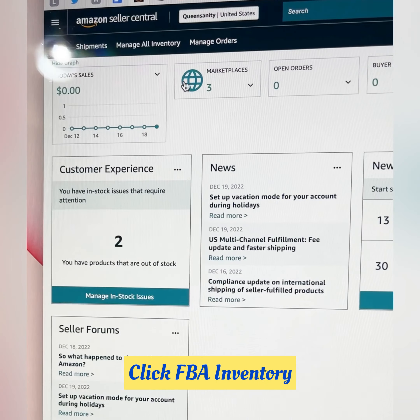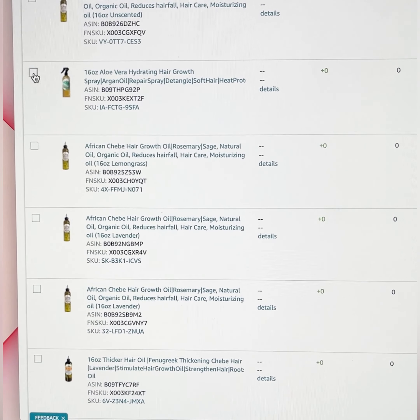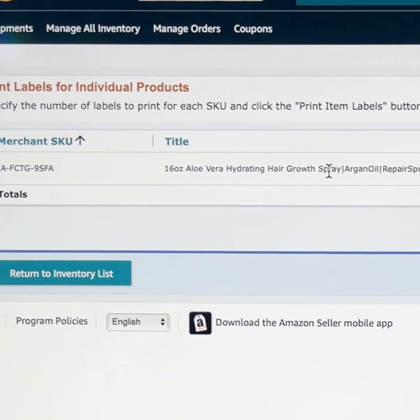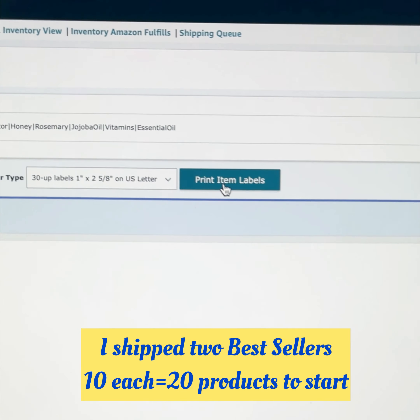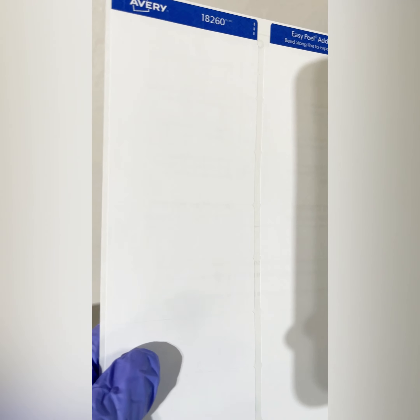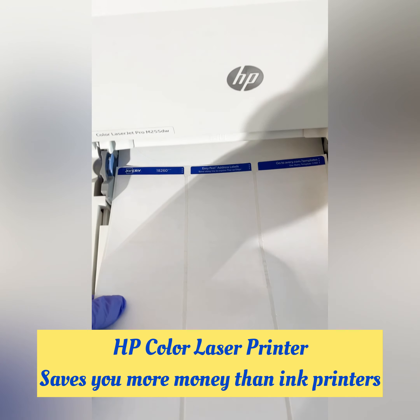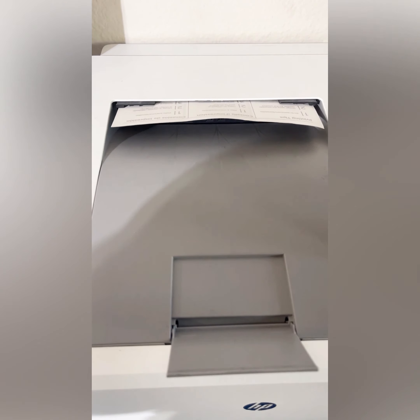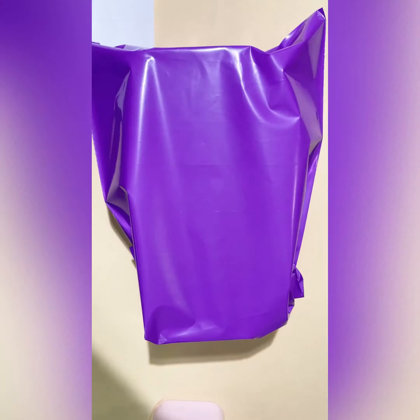Now we're going to go to Amazon Seller Central and make sure you choose the product you want, then print the labels and make sure everything lines up. I am shipping out 10 of each product — only two products. This is the label I'm using, and it tells you the size. I'm using a laser printer — my favorite printer of all time. Then you make sure everything matches up and print your labels. You take that same bag so Amazon can scan it and confirm it's the proper product, so they know what to ship out and aren't shipping the wrong item.